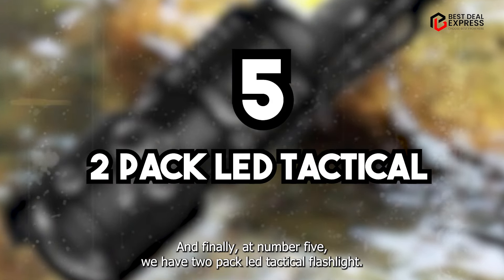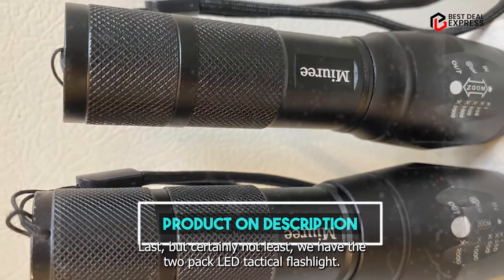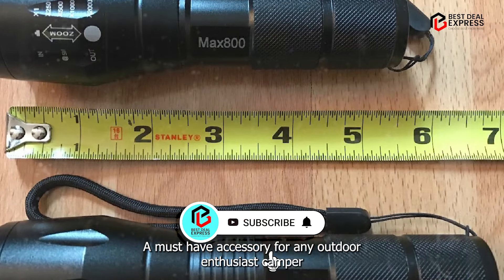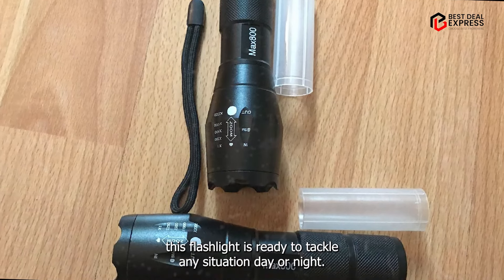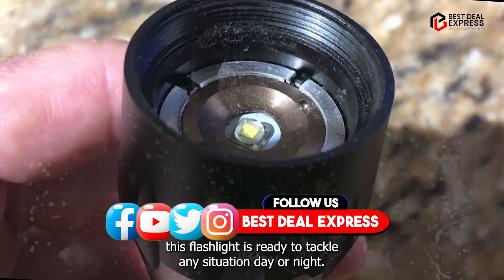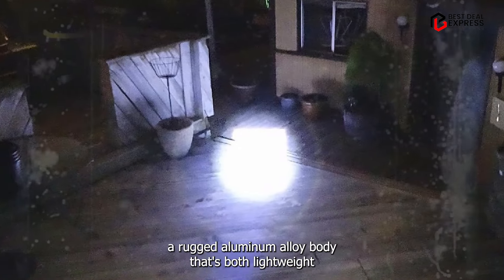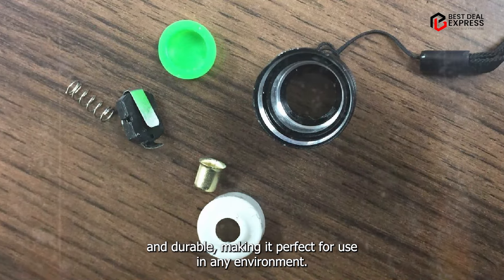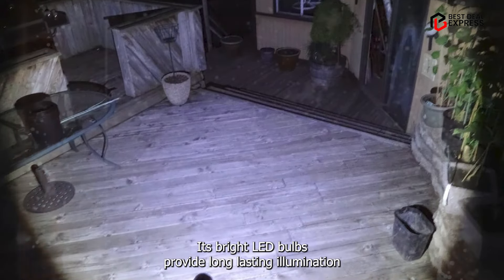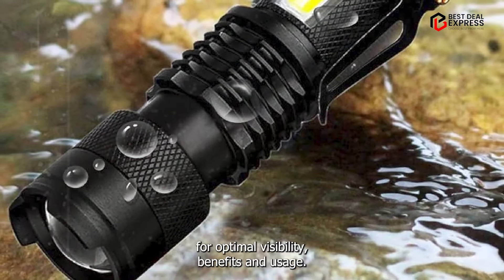And finally, at number five, we have the two-pack LED tactical flashlight — a must-have accessory for any outdoor enthusiast, camper, or emergency preparedness kit. With its powerful beam and durable construction, this flashlight is ready to tackle any situation, day or night. Key features: It features a rugged aluminum alloy body that's both lightweight and durable, making it perfect for use in any environment. Its bright LED bulbs provide long-lasting illumination, while its adjustable focus allows you to customize the beam for optimal visibility.